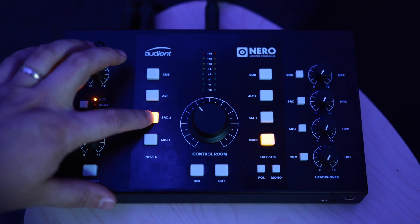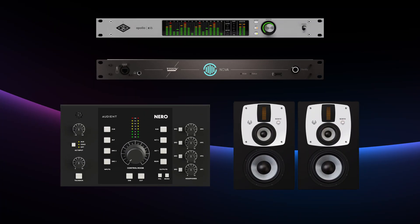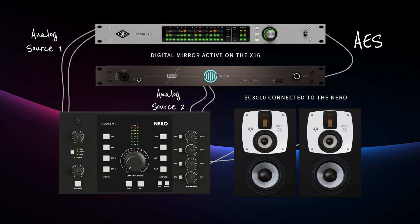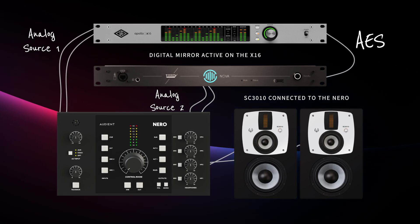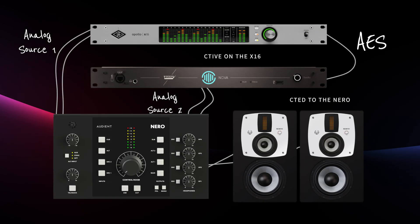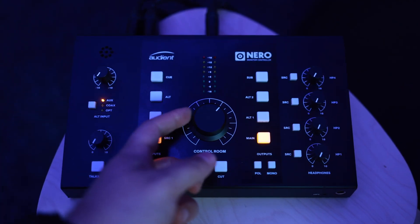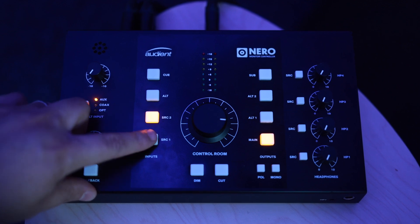A great feature on the Apollo lineup is that we have digital mirroring on the monitor output. That means we have a signal going to the monitor output on the X16, and that signal is mirrored to the digital out. The digital out is where the Nova is connected. So we have the same signal going out to the Apollo monitor correction inside console and the same signal going to the Nova. The Nova is connected to one of the inputs on the Nero, and the monitor output from the UA Apollo is connected to the other one.